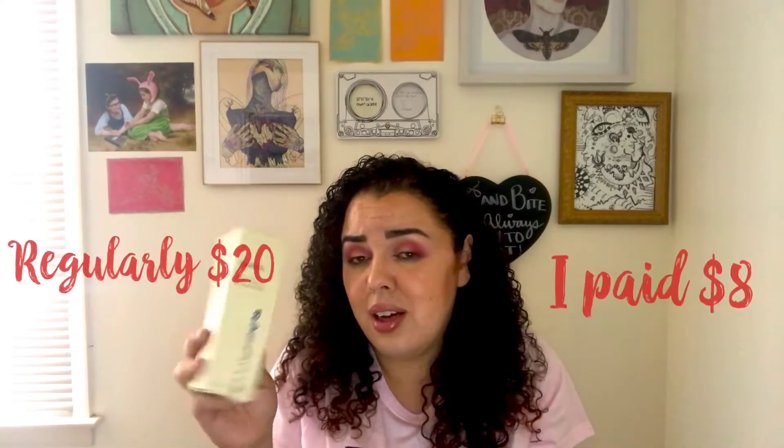The Ahava Dead Sea Water Mineral Shower Gel is next — I got that for fourteen dollars. I got a message about a week ago saying they were selling me the value size but actually sent a normal size, so they gave me a refund. Ahava is a very well-known brand that people trust.